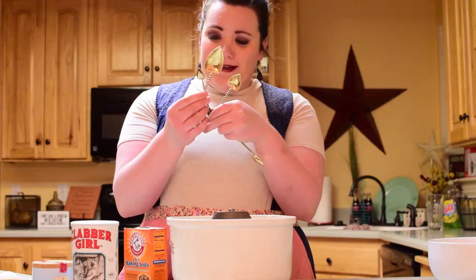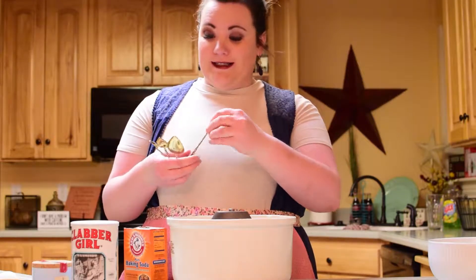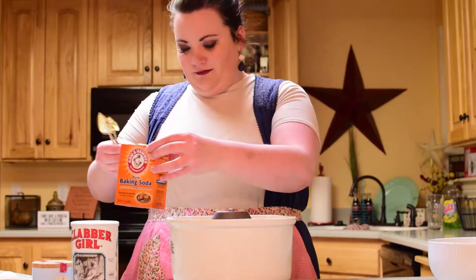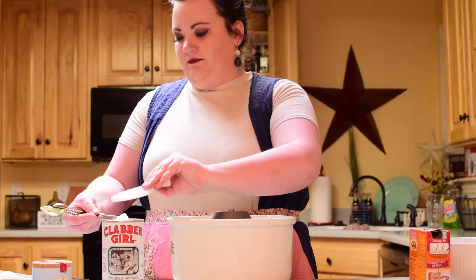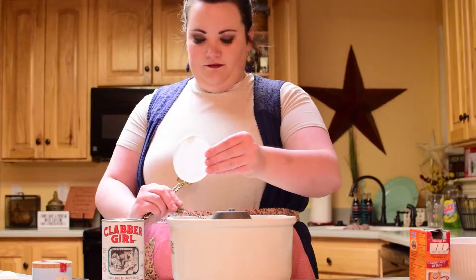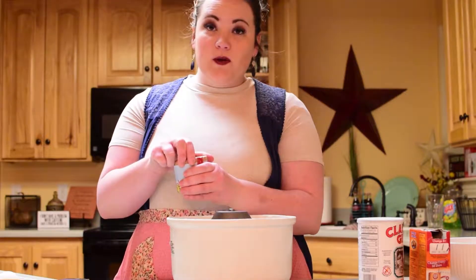And look at these cute little measuring spoons I got — I got them at Francesca's. And then a fourth teaspoon of real salt.